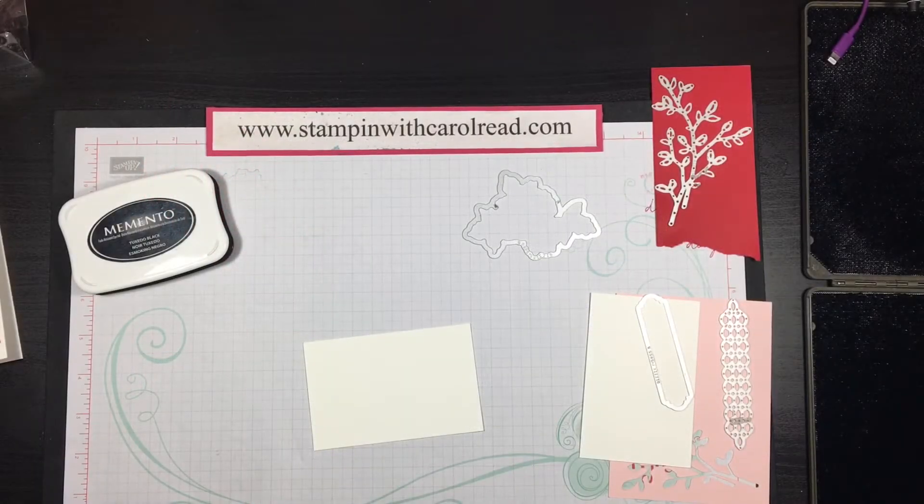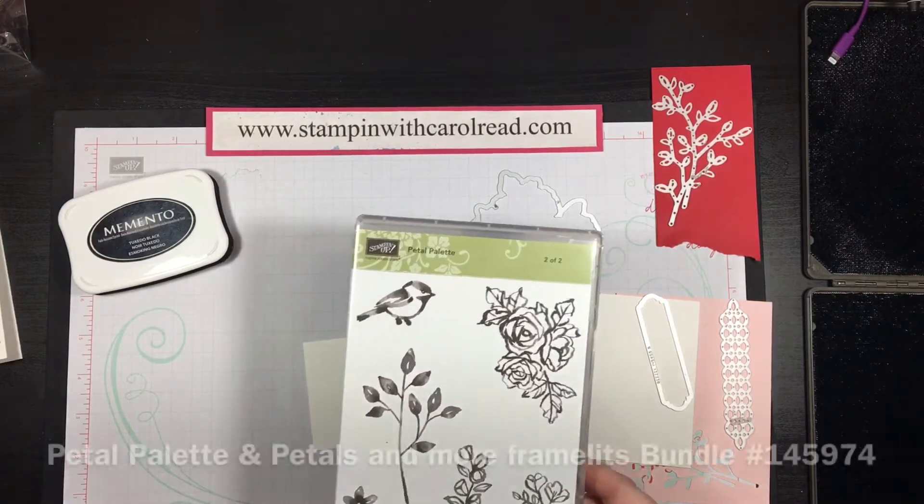Hey guys, thank you for joining me today. Welcome to StampingWithCarolReed.com. I'm going to show you just a quick card that I want to do with the Petal Palette Stamp Set.